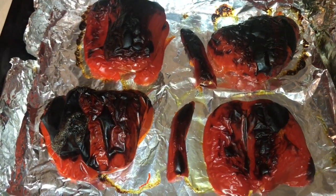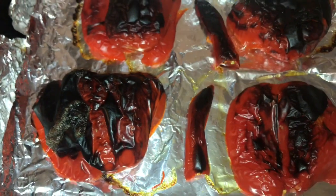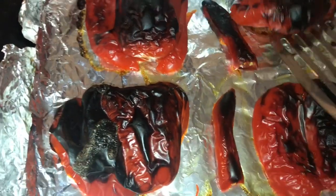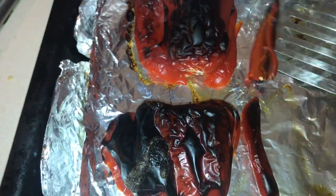I've just taken the peppers and chili out of the oven after 15 minutes of grilling. You can see that they're black all over — that's exactly the way I wanted them. Now I'm going to take them and put them into a bowl and cover the bowl with tin foil so that the peppers can steam and the skin can loosen.